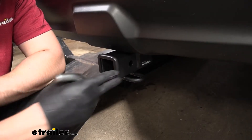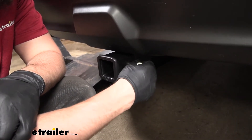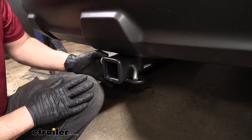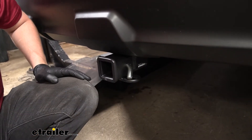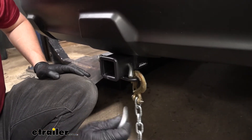On the side of the receiver tube, we're going to have a hitch pin hole which will accept a 5/8 diameter hitch pin and clip. Keep in mind, this is sold separately, but most bike racks and cargo carriers do come with one. On the bottom, you're going to see we have the safety chain loops welded to the bottom of the receiver tube. Those are going to be perfect for both the larger style clevis hooks as well as the smaller S-style.